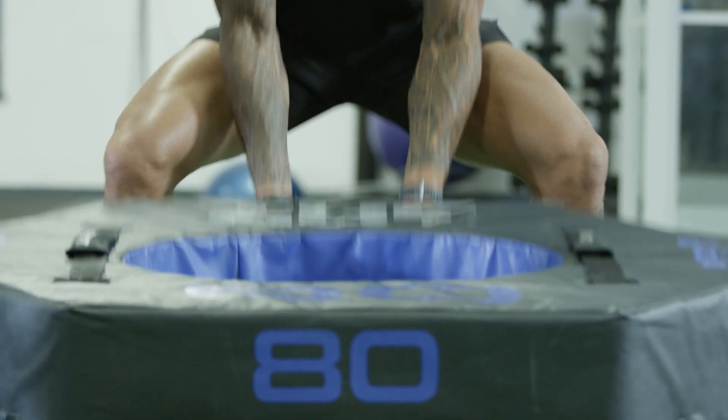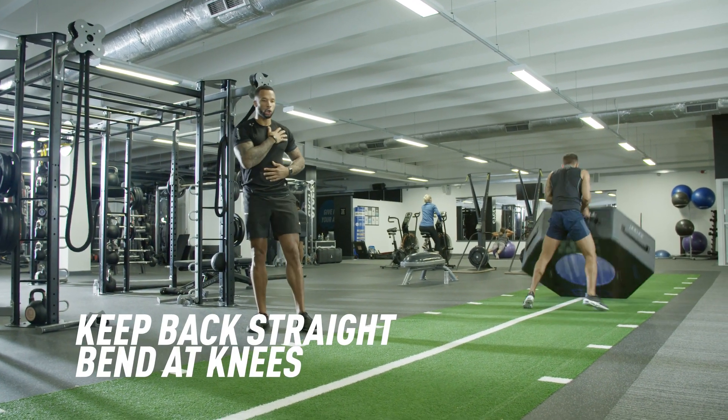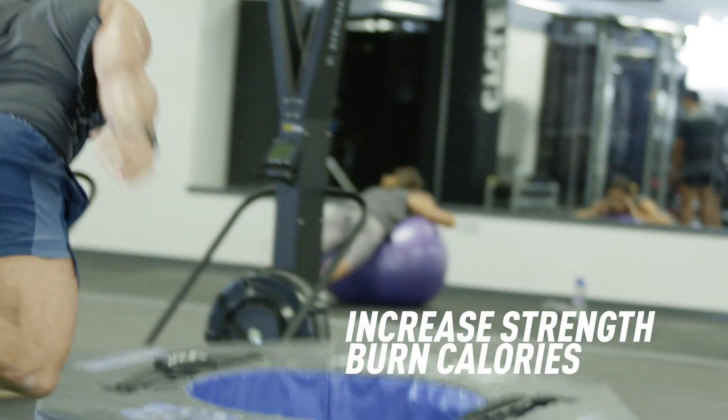Away we go. In this movement we're recruiting the lot — we're working full body. We've got the legs in there, we've got the core, we've got the chest and shoulders. This is an excellent movement for recruiting full body strength, burning calories, the lot.